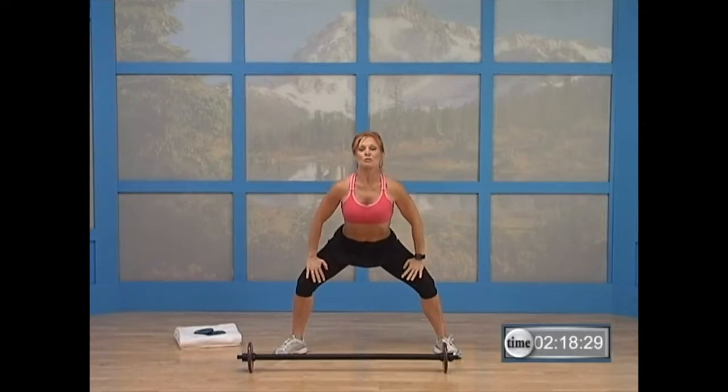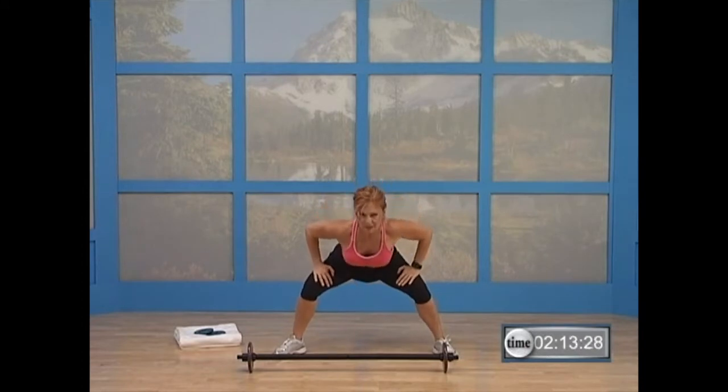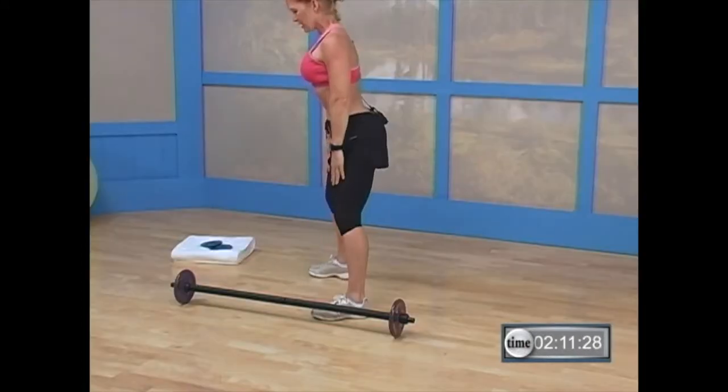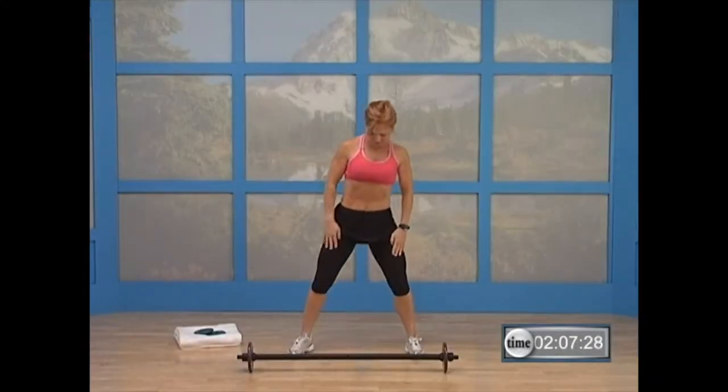Bring your hands here. Give me a low back stretch — push down, then round up. Do it again — push down, then round up. I'll turn to the side so you can see that. Push your belly down, round up. One more time — push your belly down.